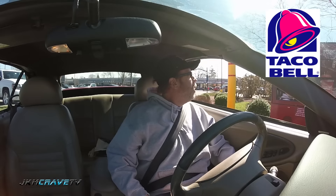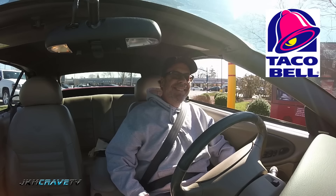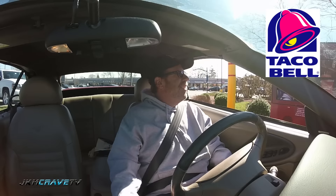Hey Selena, how are you? Could I have one Mexican pizza please? That is all. Do you like a drink? No, thank you. It's $3.90 — see you at the second window, thank you.